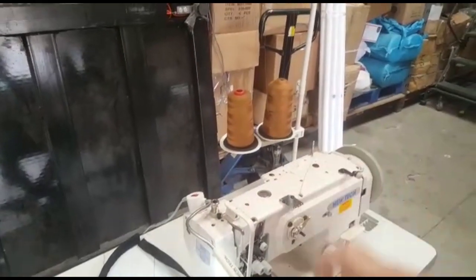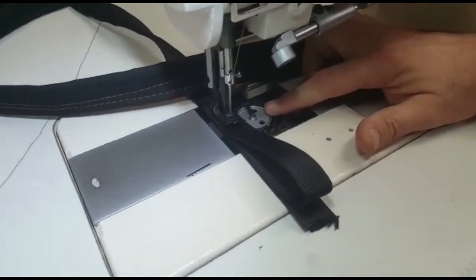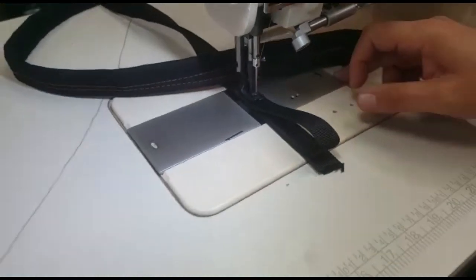It comes with an automatic bobbin winder built into the sewing machine. You get the thread stand to pull the thread, and you have a big bobbin capacity, meaning you don't have to keep changing the bobbin.